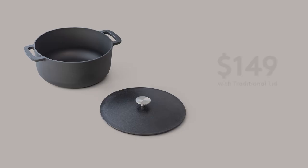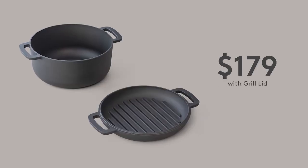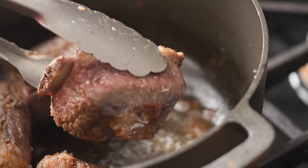The Prepped Dutch Oven is only available on Kickstarter for a limited time, and at these incredible prices, it's less than half the cost of any other premium cast iron. And in our testing, nothing else comes close to its performance. We can't wait to get this incredible product into your hands, but we need your support. So please back us and take your cooking to the next level.